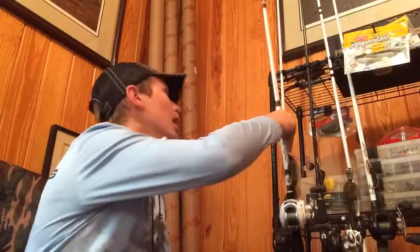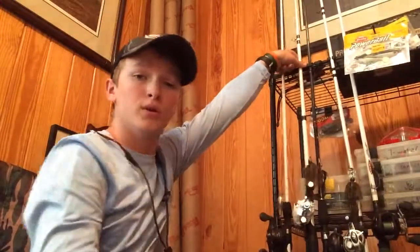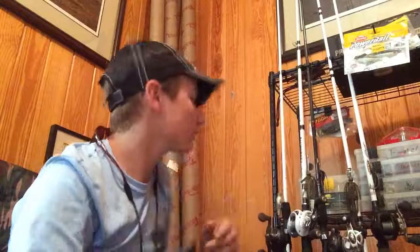I won't do an on-the-water video about this because with a bait that's this simple to fish, it's just like a chunk-and-wind bait, like a crankbait. It's just a chuck-it-out and reel-it-back type of bait where you don't have to put a lot of action into it.